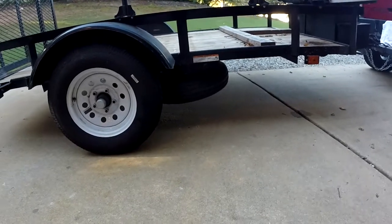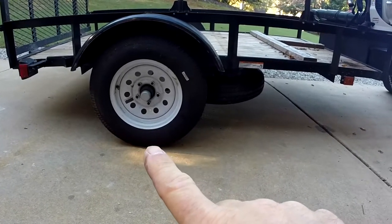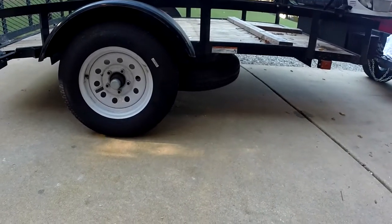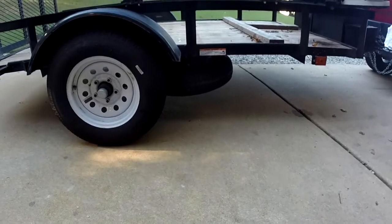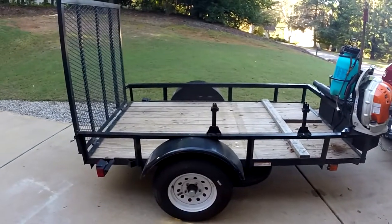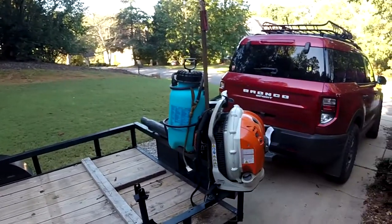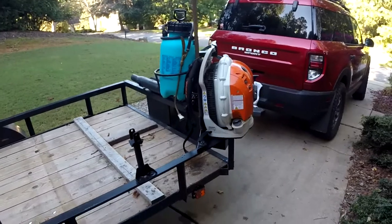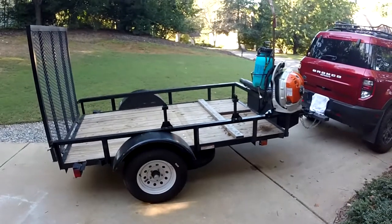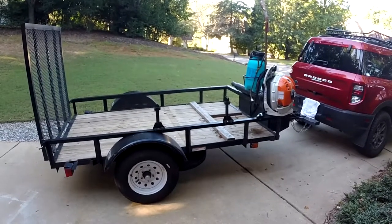I got the tire mounted underneath there and I think that'll work okay. It hangs down a little bit, but if you draw a line from the bottom of the tire up to the hitch I don't think I'm going to hit anything. Out of sight, out of mind, out of the way — it doesn't take up any space on my load deck. I got my rake holder, spray bottle, and blower all mounted on the corner. My weed eater goes here and the lawnmower goes in the big part. She's all put back together.